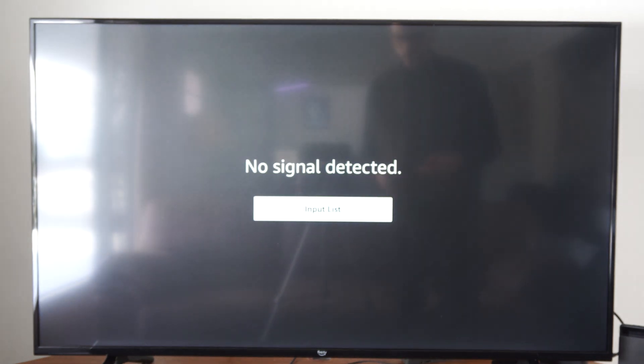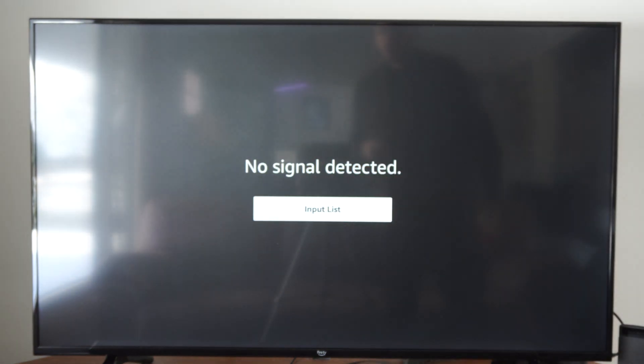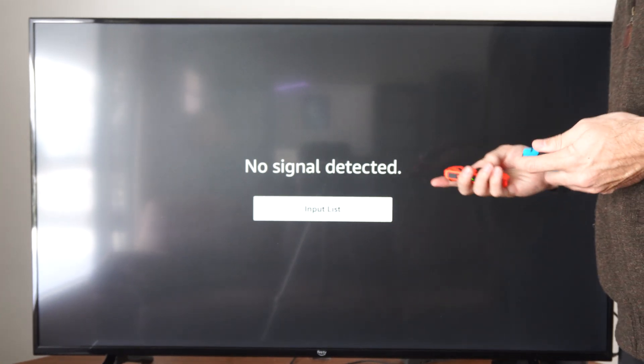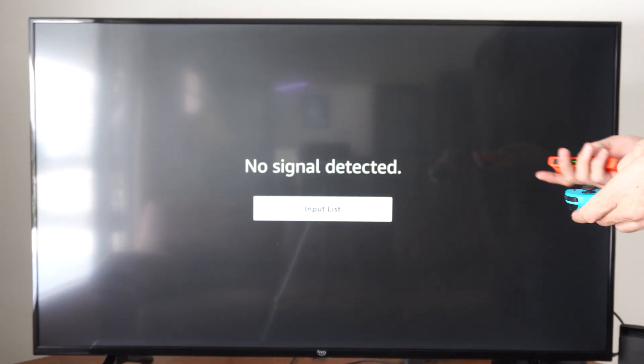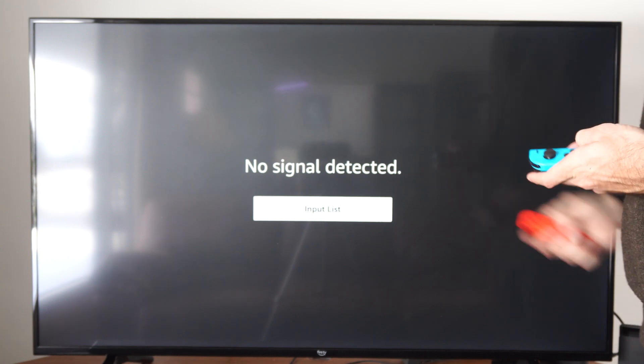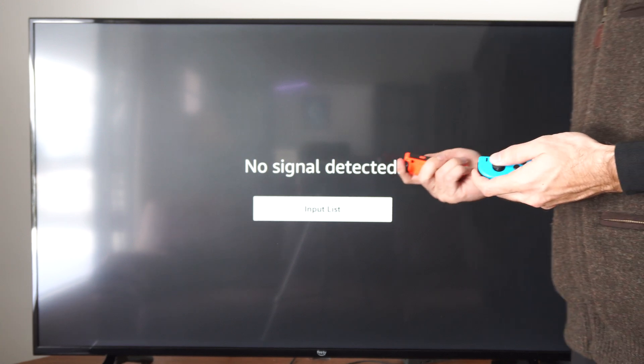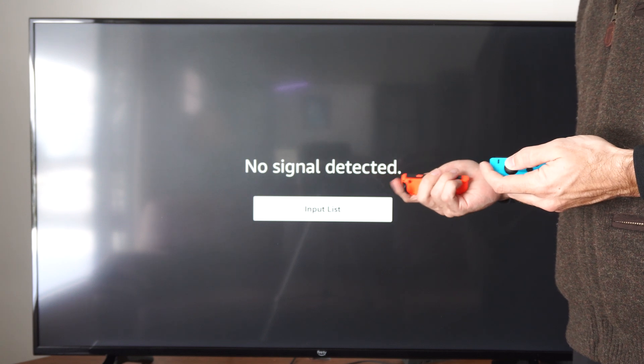This is going to reset real quick, and then we want to go on over to the system settings and format it so it's actually detected. Just turn on your Nintendo Switch like normally now. I'm going to press the sleep button, or the power button, on the top here, and then turn it on.